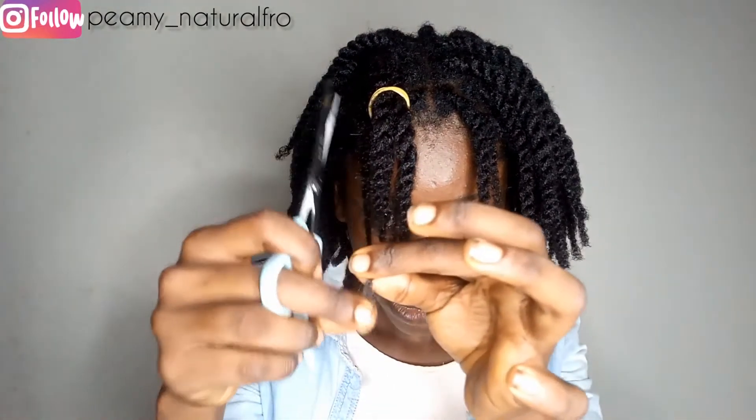I'll continue doing the same to each section until I'm done with the rest of my hair. Assess the end — as you can see how bad this one looks. There's no need to rip the hair with my fingers; just assess it and use the scissors or your hair shears to trim it off.